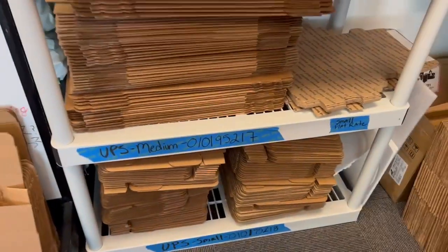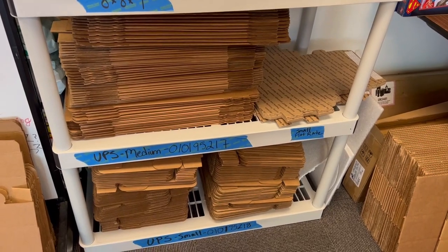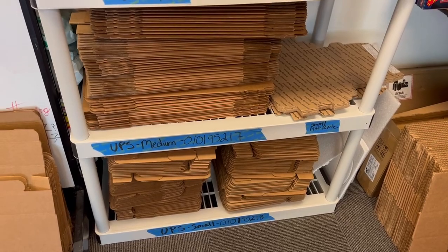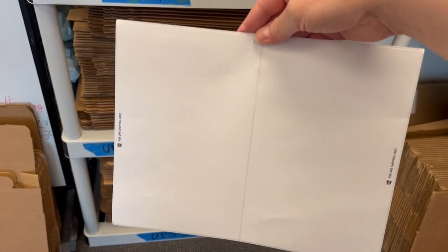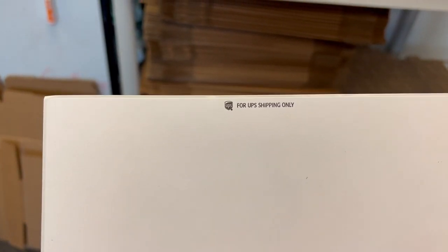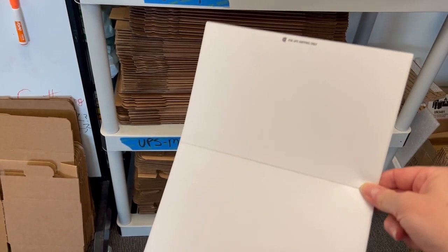Somebody recently commented that they didn't see them as an availability option until they had ordered the free labels — the two stickers you can get for free. These are called shipping labels and you can get 50 at a time at UPS. If you need more than 50 you can call. They say UPS shipping for UPS shipping only.